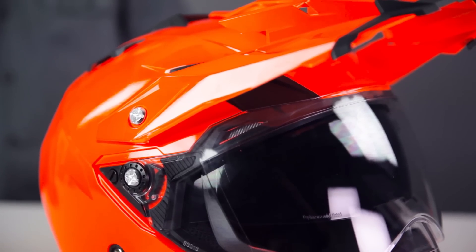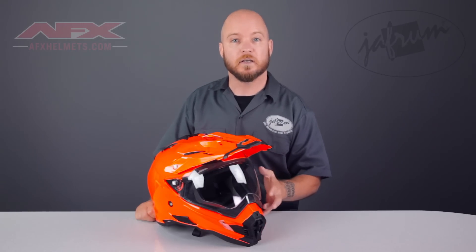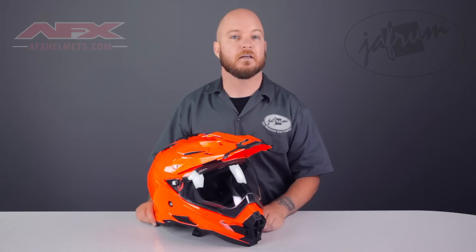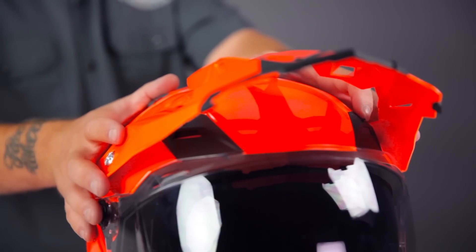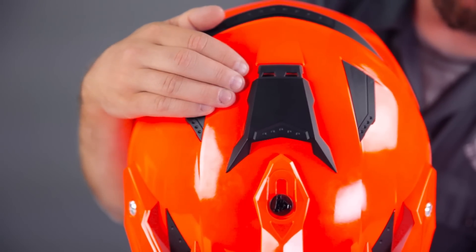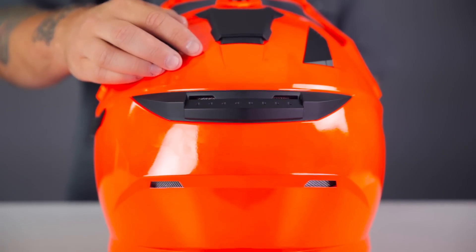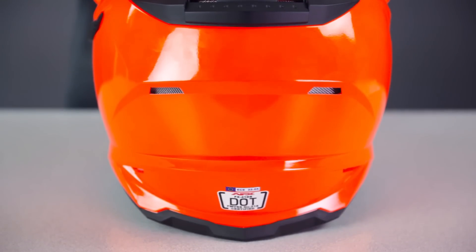Another vent feature I really like are the eyebrow vents. With the shield raised, cool air is channeled through the shell to help dry the liner. With the shield closed, the low-pressure venturi air at the back of the helmet draws air across the shield into the eyebrow vents, improving fog management. There are literally 17 points of ventilation on this helmet — two adjustable vents on the forehead, another on the top of the shell, an additional adjustable exhaust vent on the rear, and multiple static vents covering both the sides and rear.